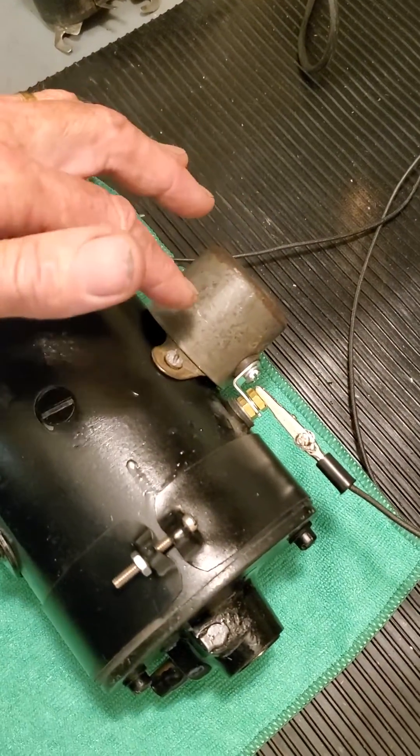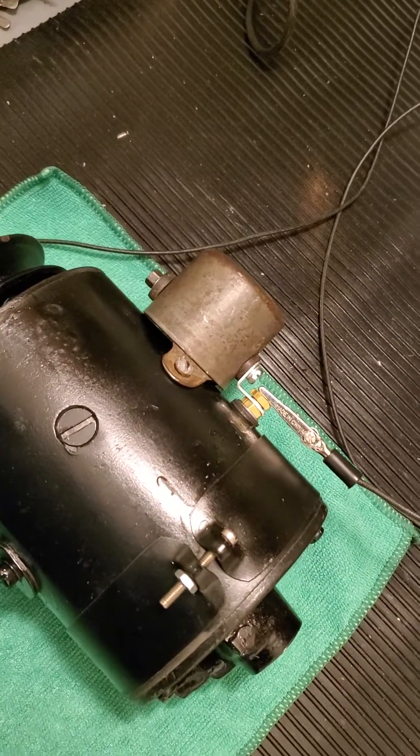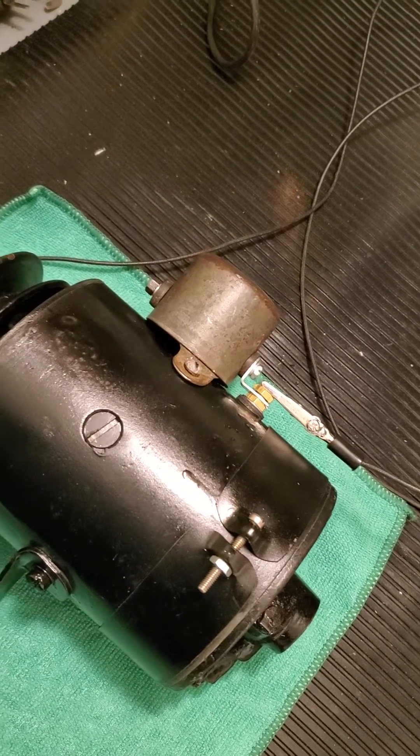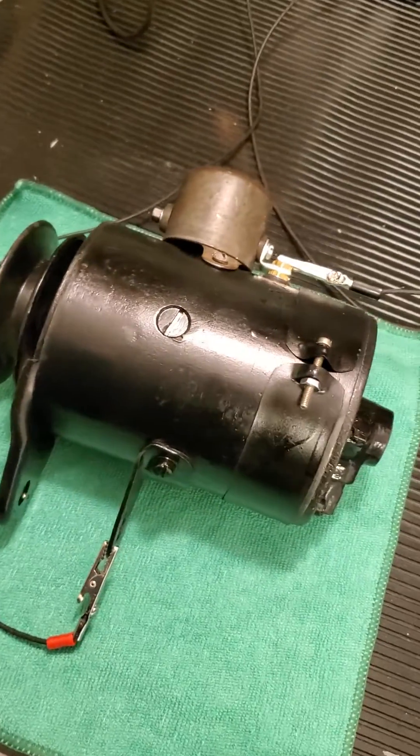I took the cutout apart and refurbished it, setting the air gap, the point gap, and the spring tension. Made sure it closes at about 6 and a quarter to 6 and a half volts. Then rebuilt the generator with new bearings, brushes, and new field coils.